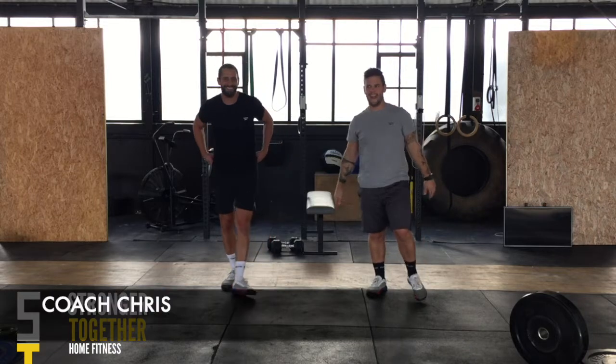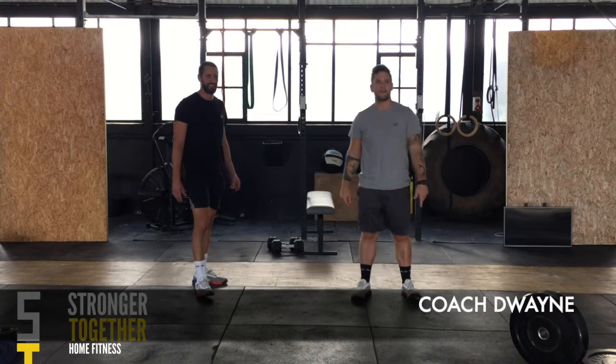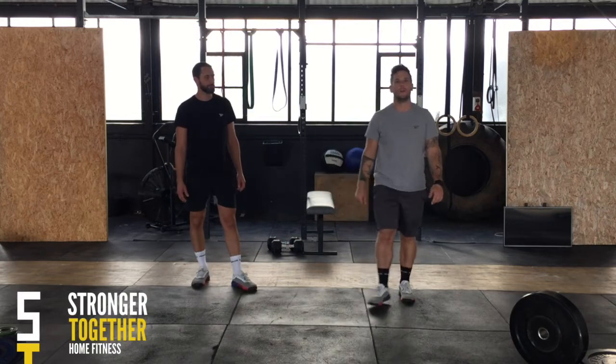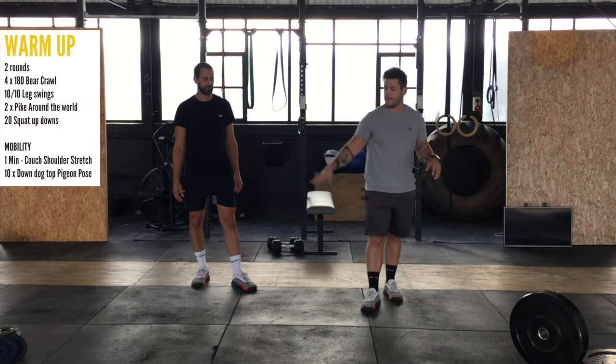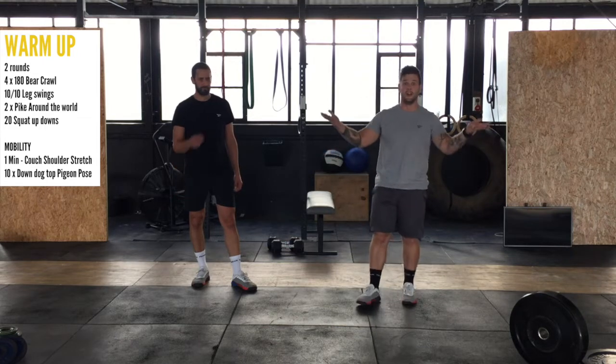Hey! Hello! Friday's here! Let's rock and roll guys. We're going to get straight into this. Lots of fun new movements in today's one, so pay attention. The explanations and the demos are going to be vitally important for you to know what the hell is actually going on.